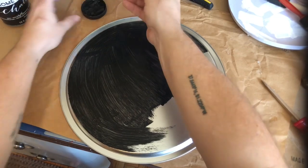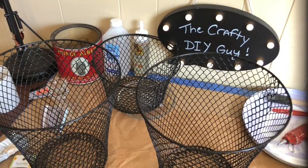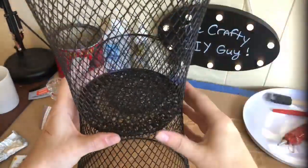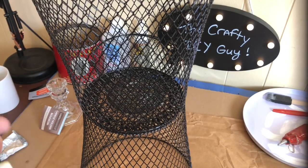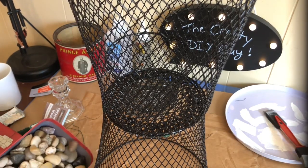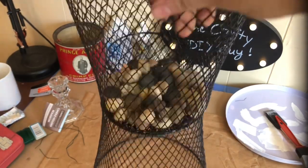For the side table top, take the pizza pan, remove any labels or stickers, and give it a double coat of chalk paint on both sides — I used black. Next, stack your two wire baskets right on top of each other and wire them together using the floral wire on four sides to make sure it's good and sturdy. Then add some Dollar Tree decorative rocks into the center basket to give it a nice industrial vibe and some weight.